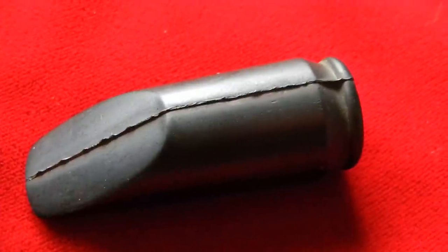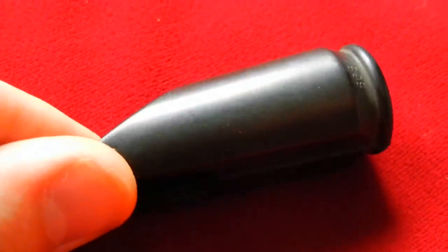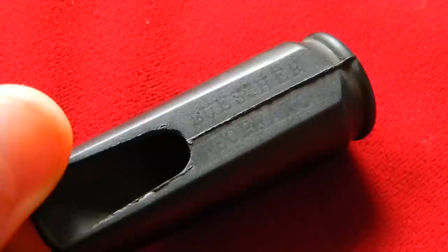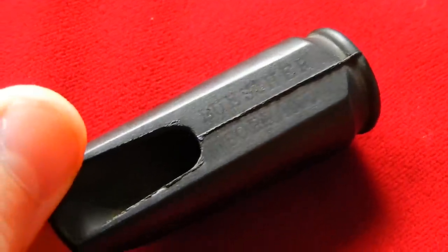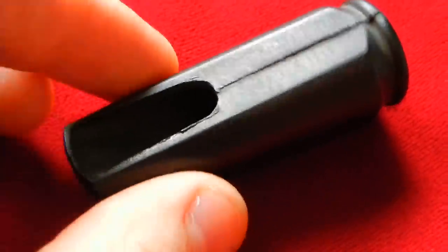This is Matt Storr of StorrMusic.com and I repair saxophones for a living. Today I want to quickly show you something interesting. This is a blank — a Bisher Soprano blank. This is what they look like when they come out of the mold before they're finished.